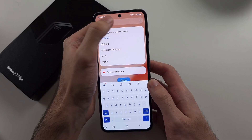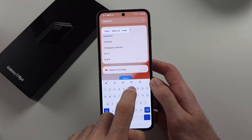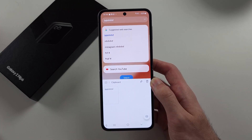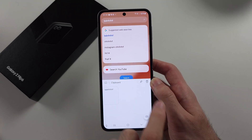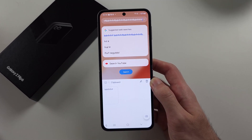You can also long press and tap on paste. Or you tap this clipboard icon, and this will show your clipboard history, so you can tap that to paste your text as well.